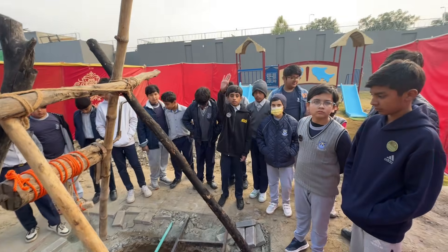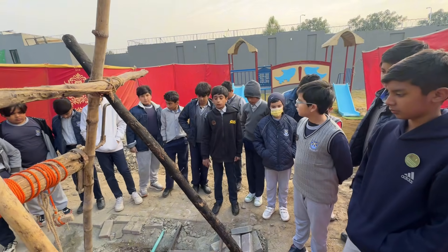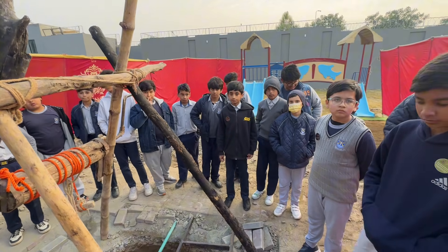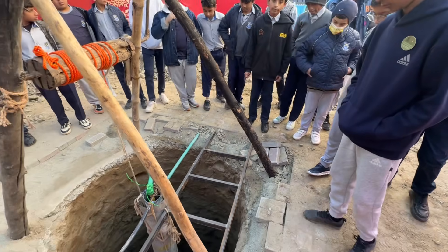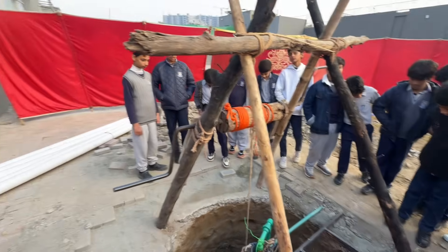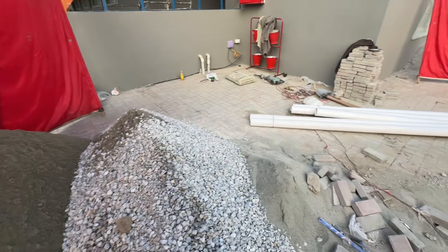Today I will explain a complete and simple method for building a rainwater harvesting pit at your home or in any public place to revive dry bore wells and recharge the groundwater. Follow each step carefully so everyone can understand and apply this life-saving technique.